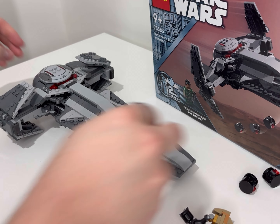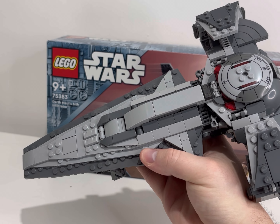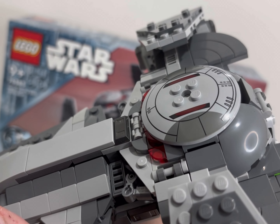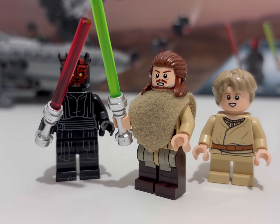Maul and the speeder safely fit all in one in the back of the Sith Infiltrator, which is a really nice touch when you open it up from the sides and back. There's also another contraption that allows for a bit more play — a trap door under the bottom of the Sith Infiltrator which allows the probes to be stored and then dropped.